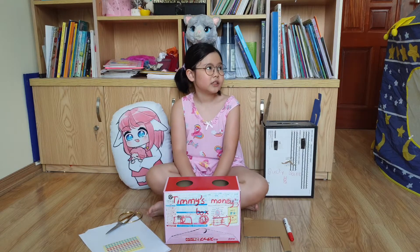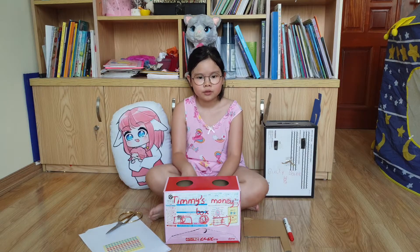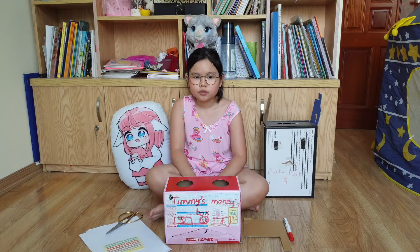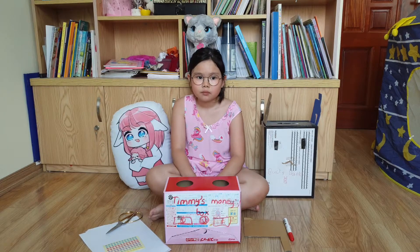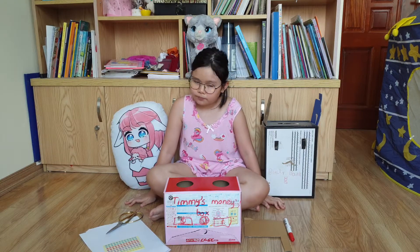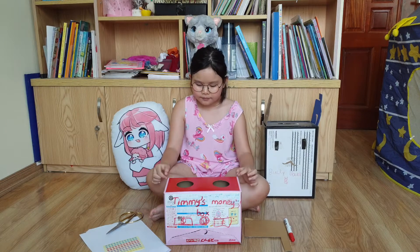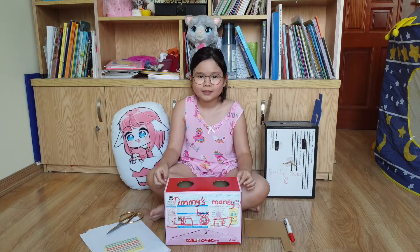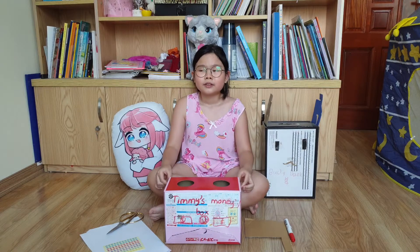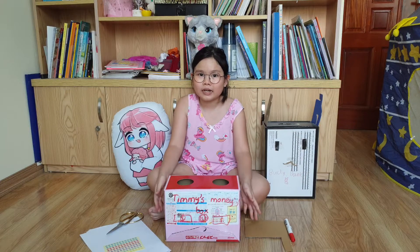Then one day she went to play, and the money all fell out. When she went home, she wanted to buy a doll, but her money was all lost. Timmy was really sad. Then she told me she had lost her money, and now I will help.